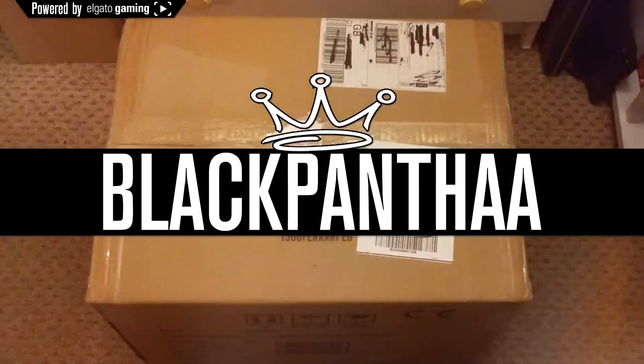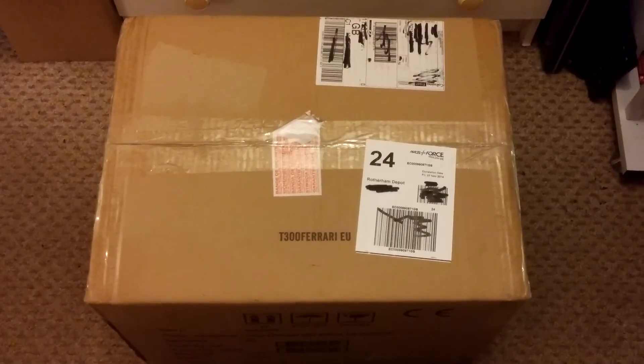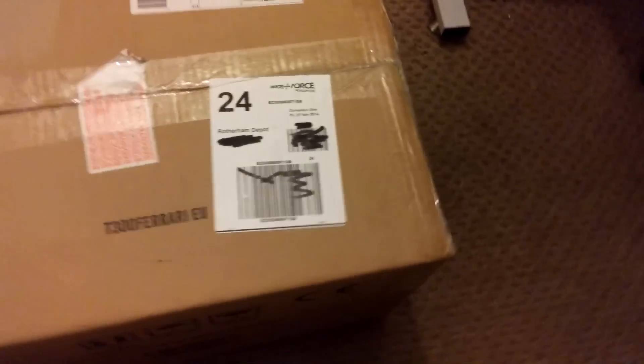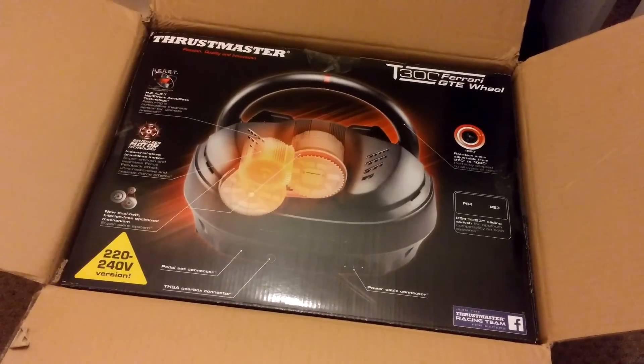I finally got my hands on the T300 Ferrari GTE wheel from Thrustmaster, thanks to the guys that sent it out to me. This wheel is a force feedback wheel that supports 1080 degree force feedback. It works for the PlayStation 4, PlayStation 3, and PC.